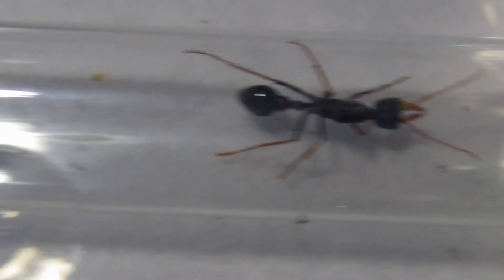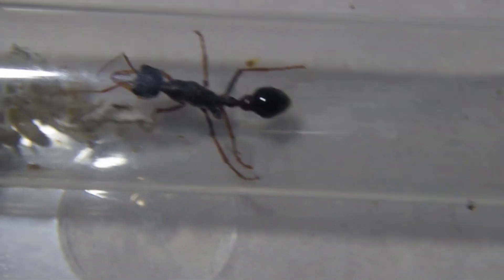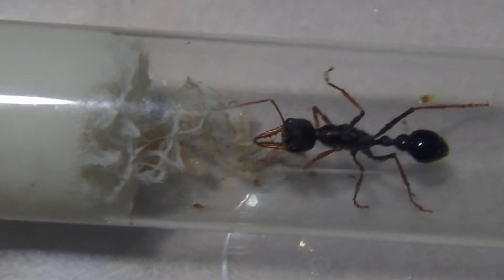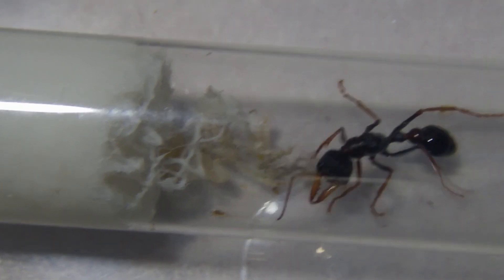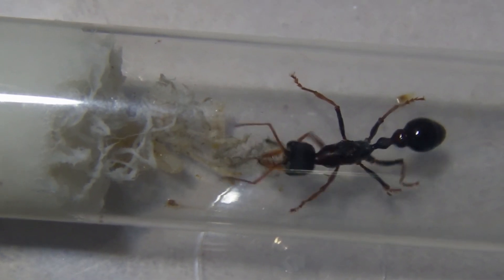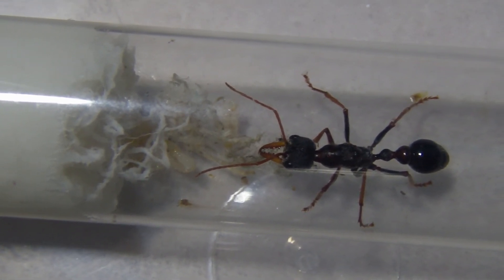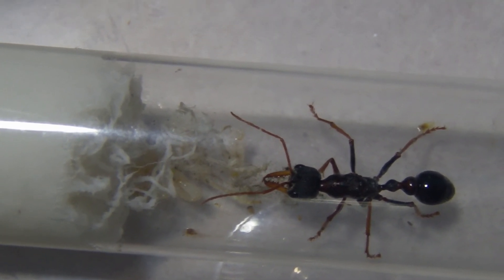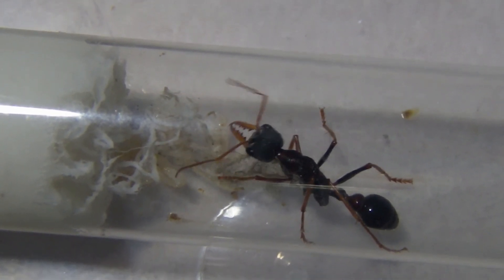As an added bonus for you guys, because this video will be fairly short if I just included that Fidole colony, I'll show you guys this Mimicia arnoldi. As you can see there under the cotton, she's probably got about five larvae. Hopefully she doesn't eat this batch — they're fairly mature now, so hopefully they'll pupate and turn into some nice little nanitic workers. I'll have to be feeding this girl plenty of protein, as the larvae of Mimicia species are carnivorous, so they just need protein and won't eat anything else.